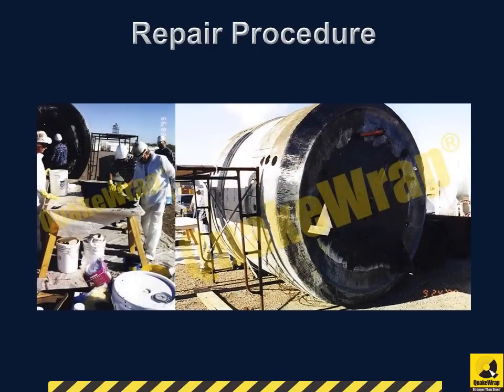QuakeWrap developed a very strong biaxial carbon fabric that was designed and manufactured for this project to allow repairs of the pipes from inside.